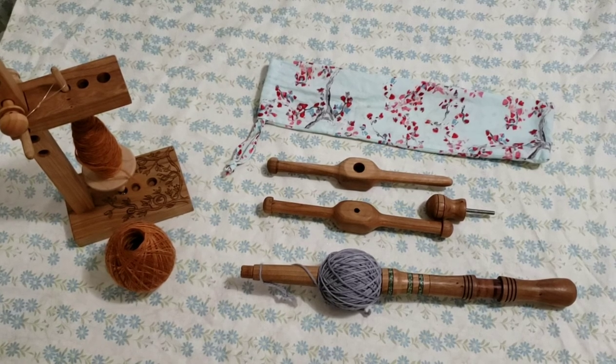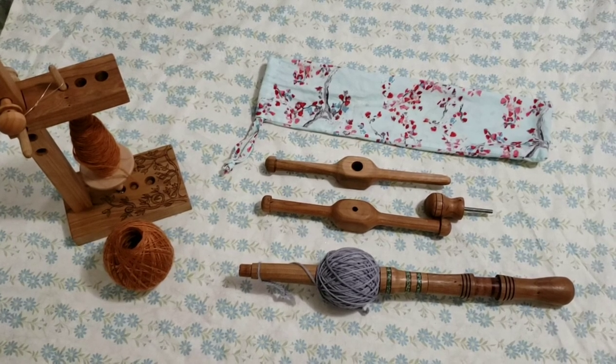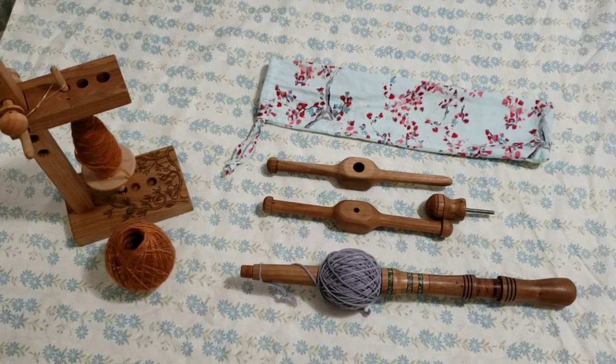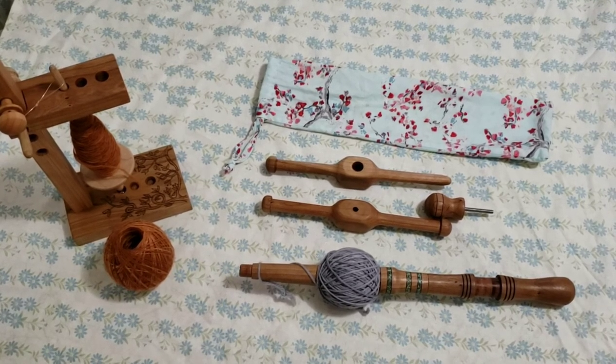I'm first going to show you how to assemble and disassemble the Knitty Nosti, and then I'm going to show you how I wind a center pull ball on a Nostipin. There are a lot of different ways to do this — I'm just going to show you what works for me.